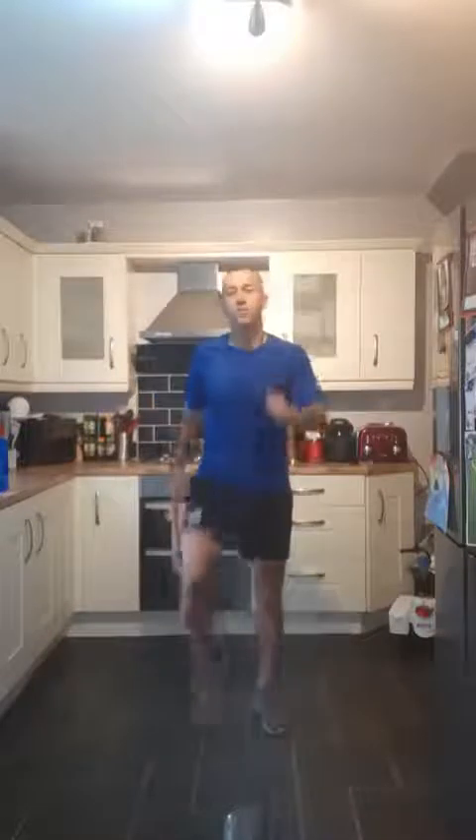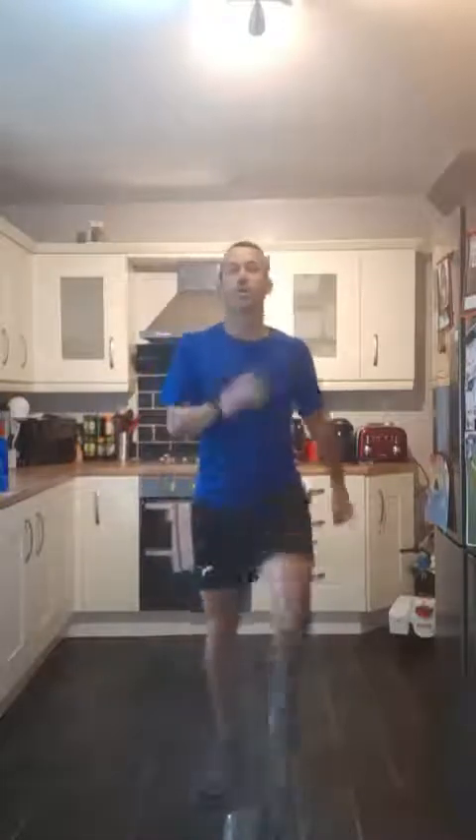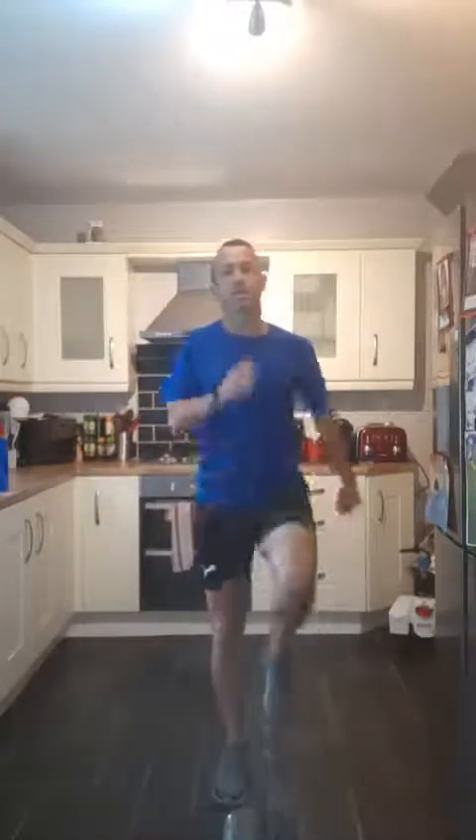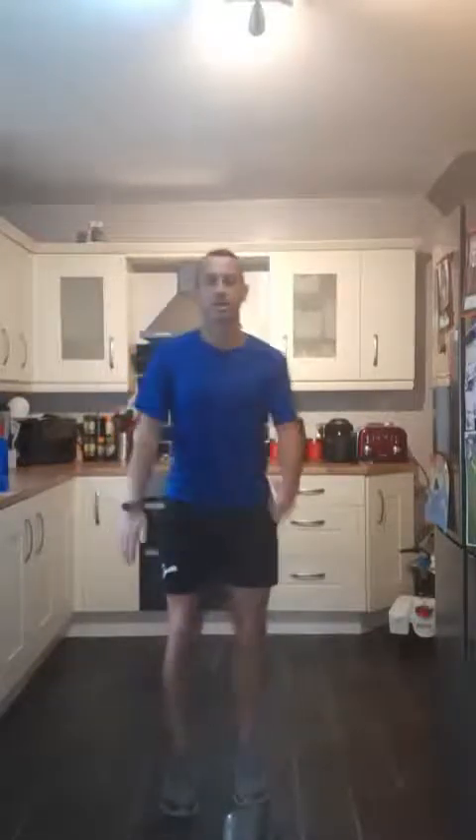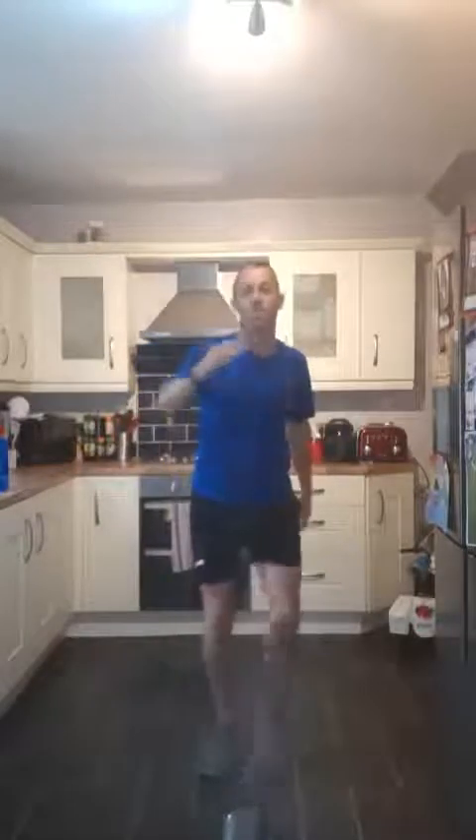I'm going to start warming up — marching on the spot, getting those legs warmed up, really working my body today. I'm going to get properly warmed up. Just marching on the spot, arms going, legs going. I'm going to do a little step back, moving the arms with the legs, into a little bit of a running position. Stepping back, moving forward.